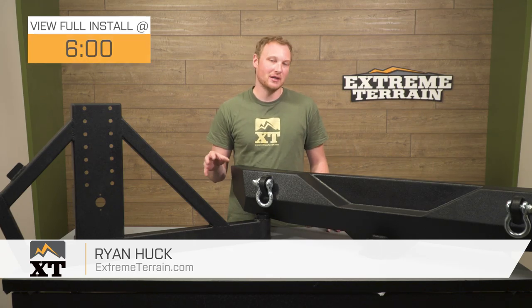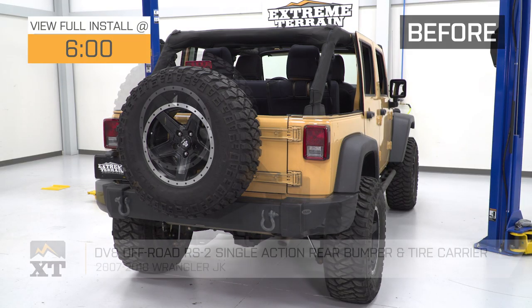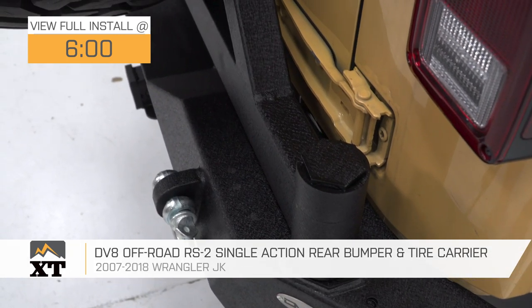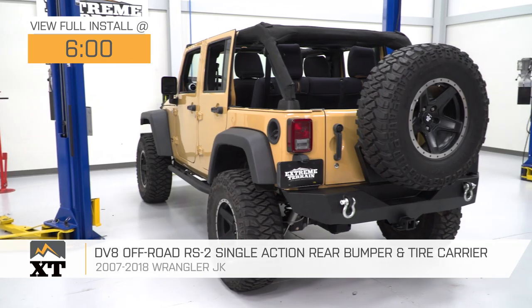The DV8 Off-Road RS2 Single Action Rear Bumper and Tire Carrier is for those of you that have a 2007 to 2018 JK that are looking for a way to get a larger than factory spare off of that factory spare tire mount, also add some additional functionality, style, and protection to your Jeep, and do it in a very convenient way.